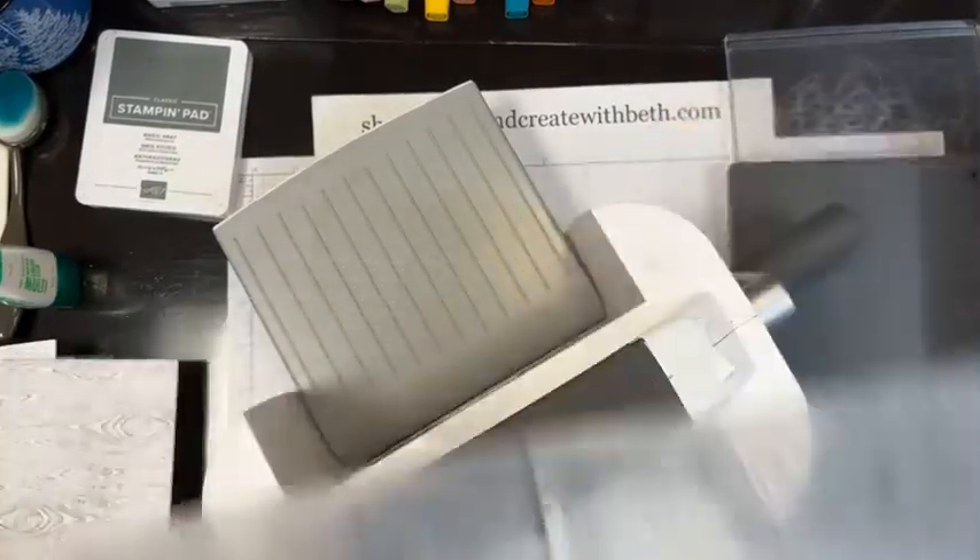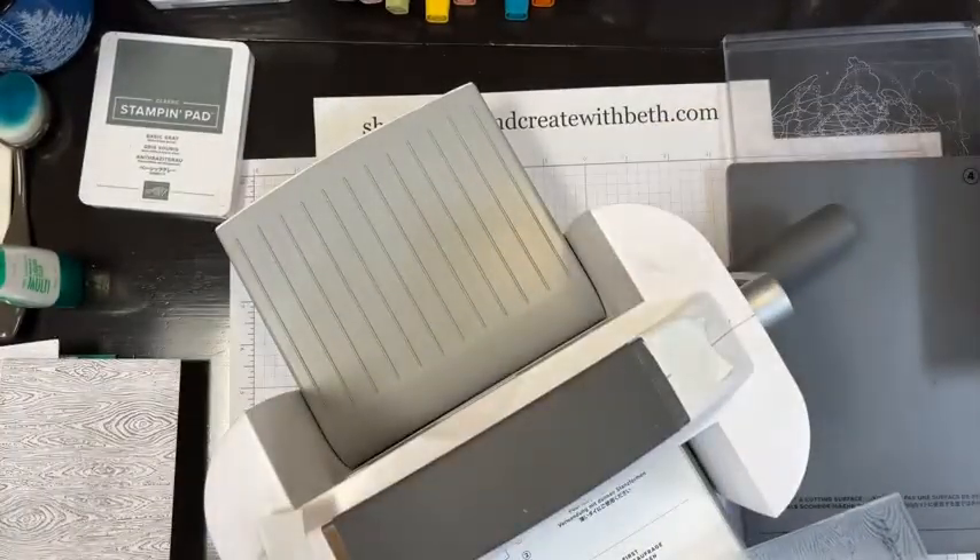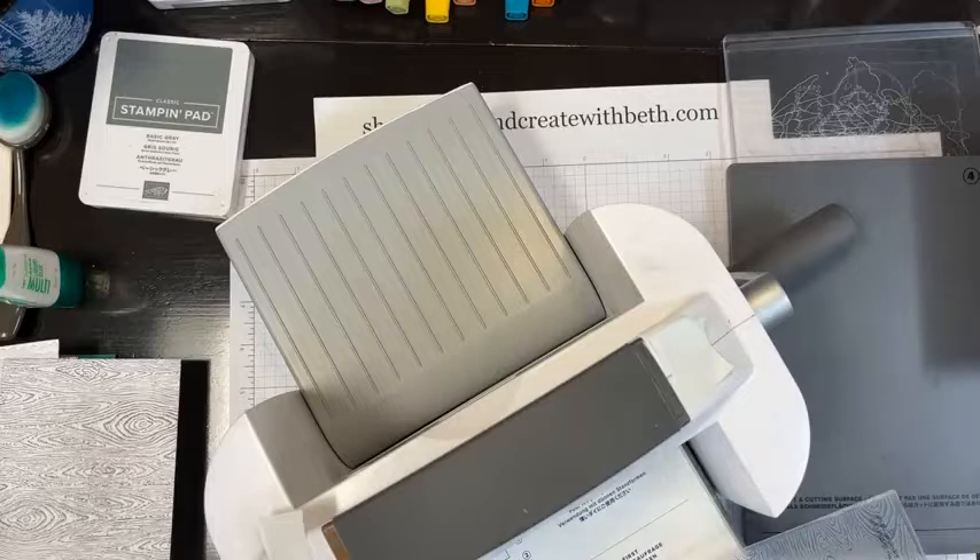Open it up — it is messy, you're going to get ink on your fingers. You could use tweezers or a craft pair of tweezers. This is one side — the side that says Stampin' Up on the folder — and here's the other side. I just love this texture. That's one way to add ink directly to your embossing folder. To clean it, I use baby wipes.